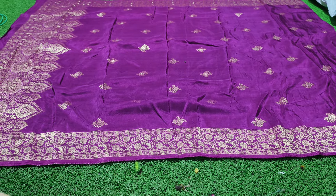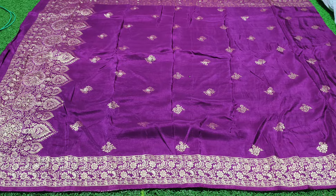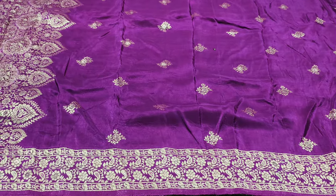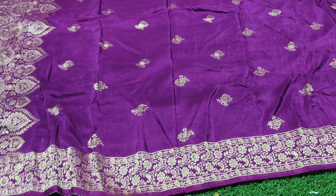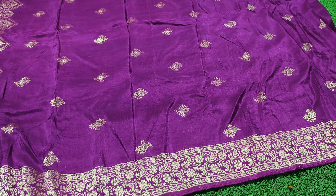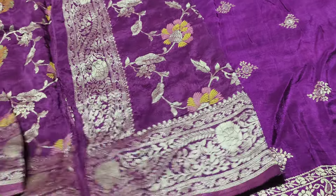Hello everyone, welcome to Dupata Collections. Beautiful, beautiful Dupatas. I'm going to show you beautiful Dupatas. It has a beautiful Dupas.